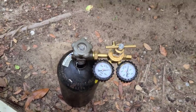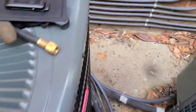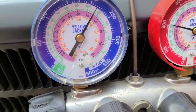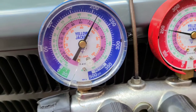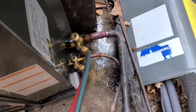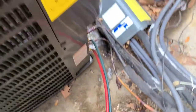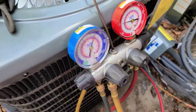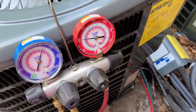I put nitrogen on the system already. I usually put around 200 psi — the gauge is a little off but around 200. I check with bubble spray. So far so good. You'll know once we do the micron gauge and do the vacuum if we have any leaks.